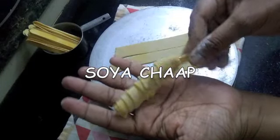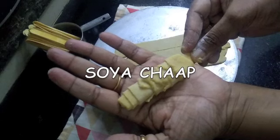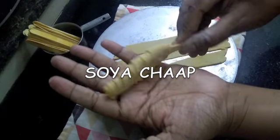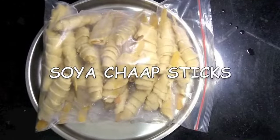Hello friends, welcome back to my channel, The Indian Moms Kitchen. Today's video is a soya chaap recipe — we will be making soya chaap at home and I'll be showing you how to freeze it for up to a year.